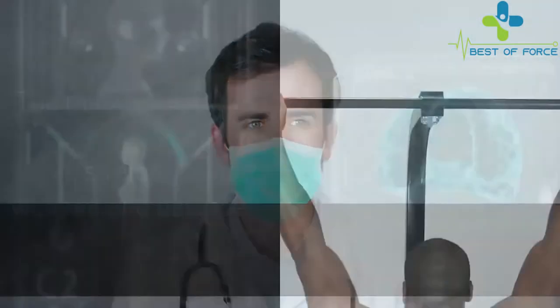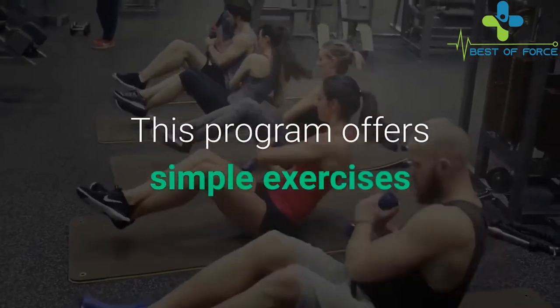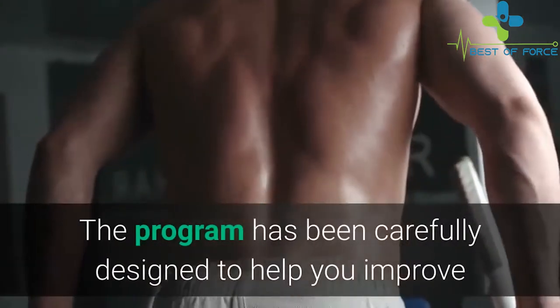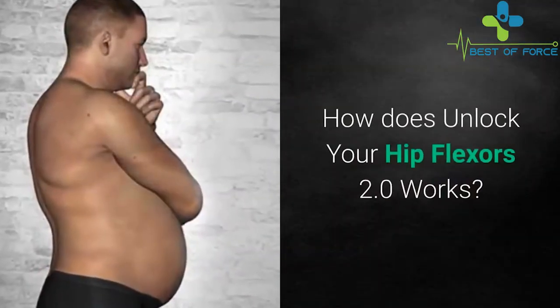They are the only muscles in the human body that connect the upper and lower parts of the body. These muscles control many functions including bending, stretching, rotating, walking, sitting, and balancing. This program offers simple exercises to make your hips more elastic and flexible, and has been carefully designed to help improve your life by relieving pain in the body.